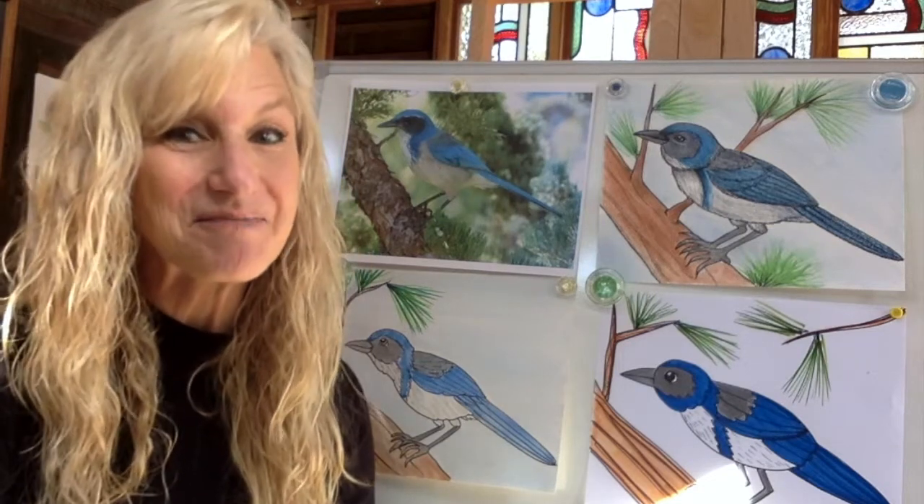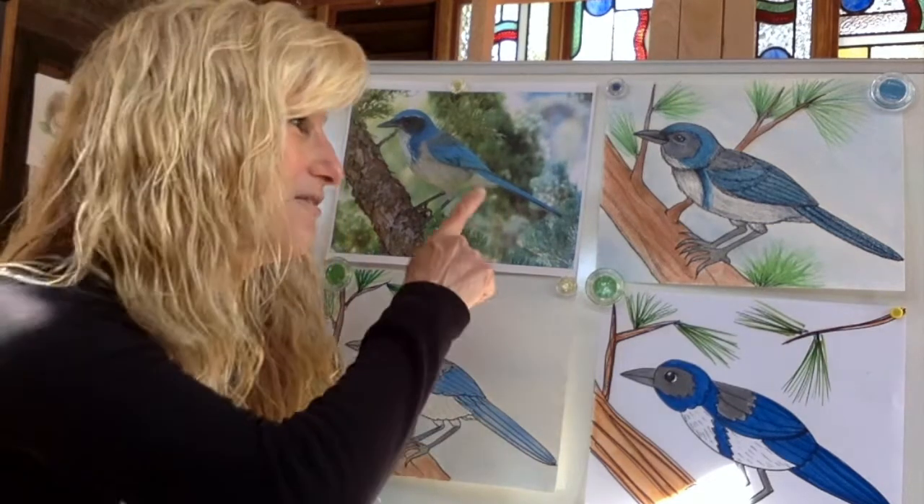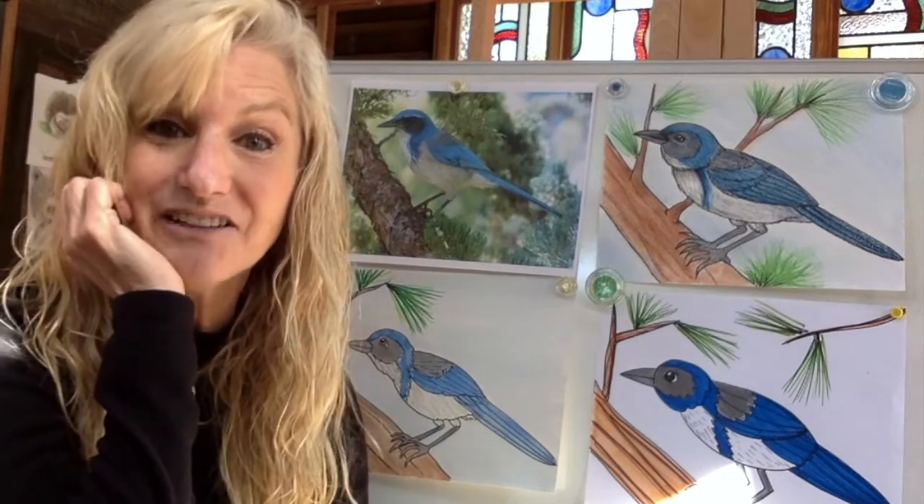Hi, and welcome to Art with Mrs. Torres. Today, we're going to be drawing one of my absolute favorite birds. This is called the Western Scrub Jay — well, actually they changed the name just recently, and now they call it the California Scrub Jay. We have an oak tree in our backyard, and we get so many of these scrub jays, and they are noisy.